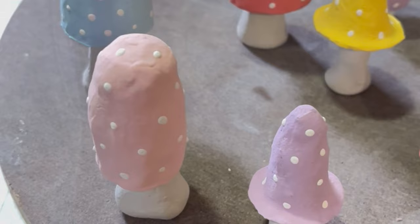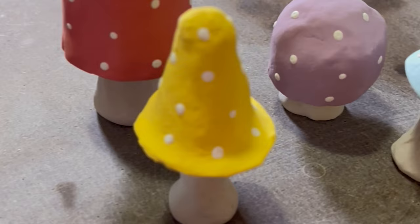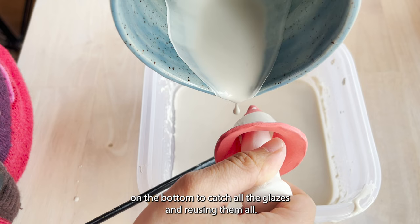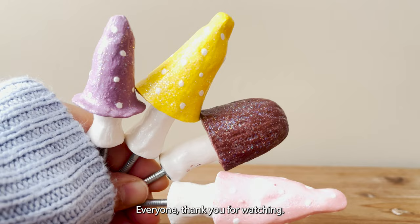These are all my mushrooms before glaze firing. Since I have a lot of mushrooms, I'm going to pour the clear glaze on the mushroom cap. Make sure you have a container on the bottom to catch all the glaze and reuse it. Here's the final result — thank you for watching, I hope to see you again next time!